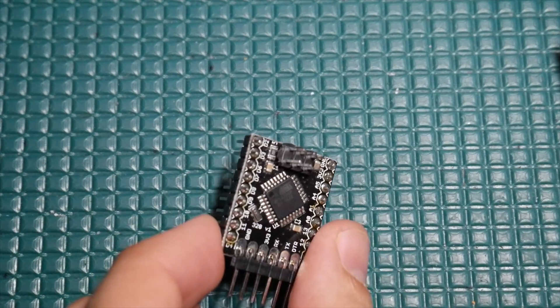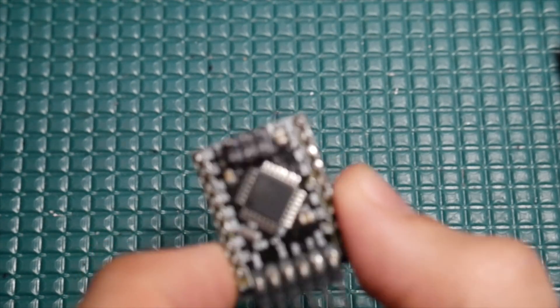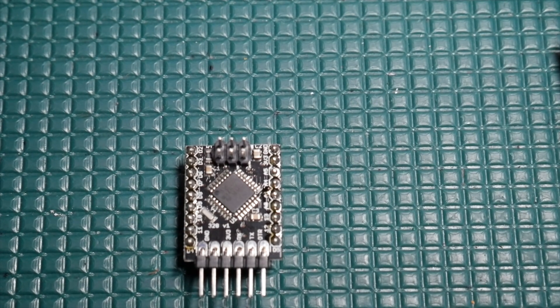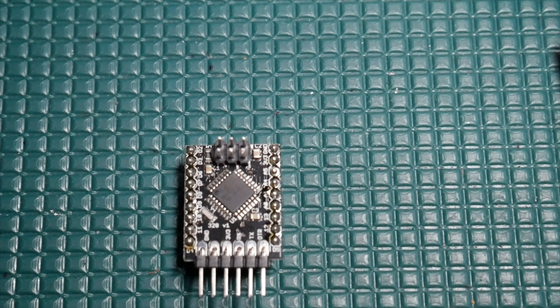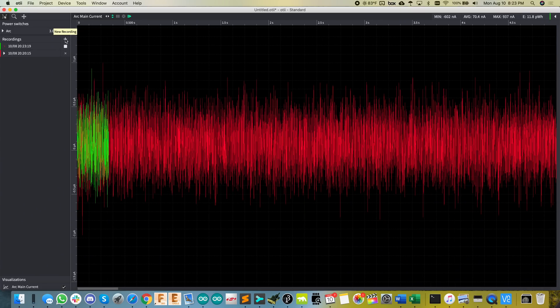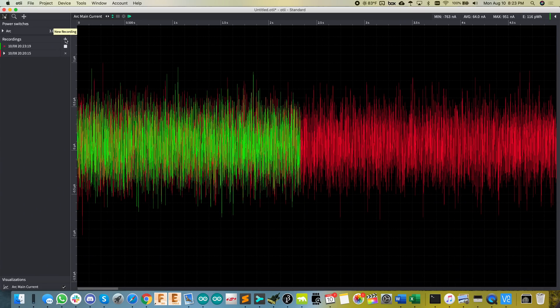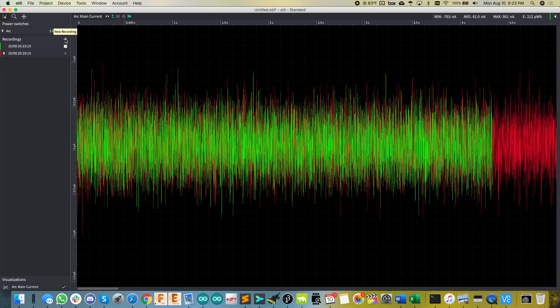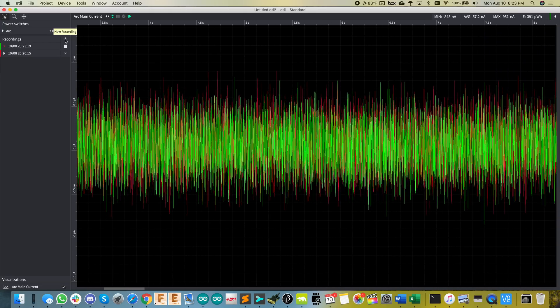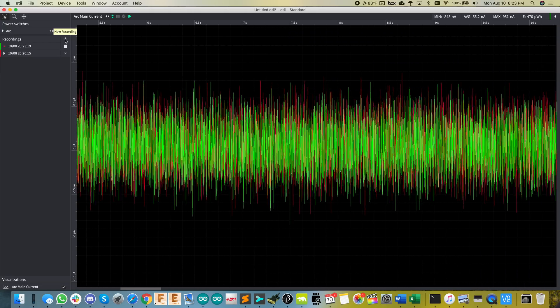I populated one of my boards with a genuine 2020 part — the latest and greatest — and hopefully it can still hit this same nanoamp sleep current. Here we go. I'm going to create a new log, and there you have it overlaid on the last reading — it's almost identical. No change whatsoever from 2016 to 2020.